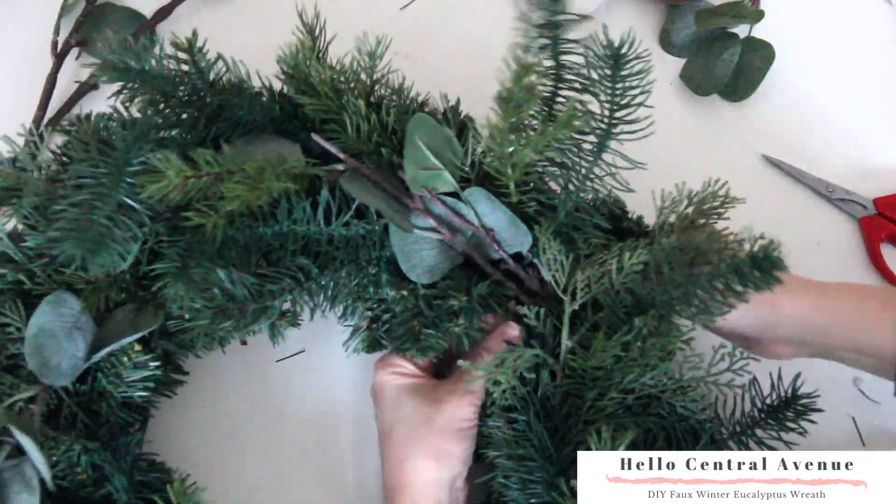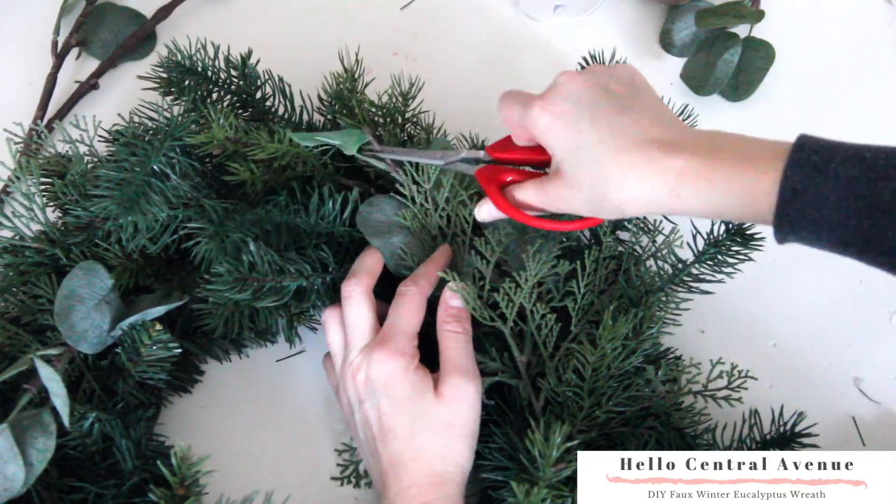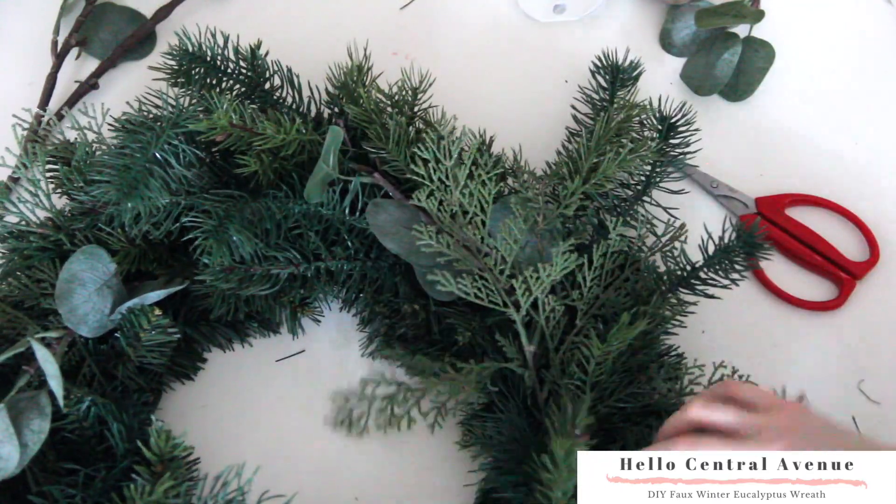The reason why we have three different types of greenery is because it will make the wreath look more realistic and will make it fuller.